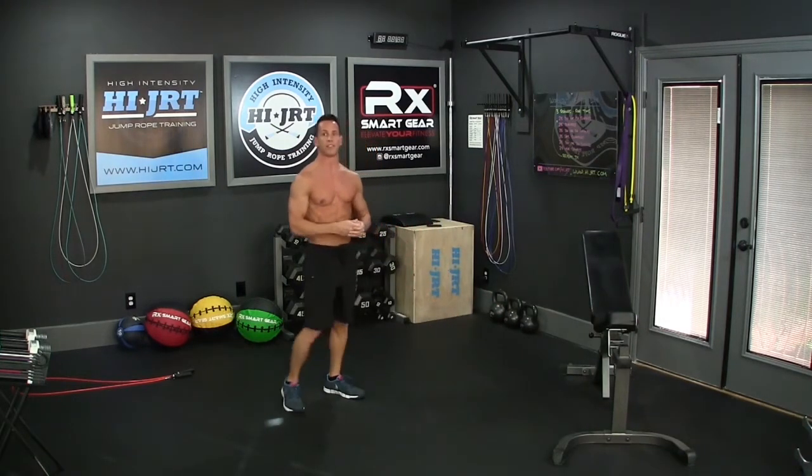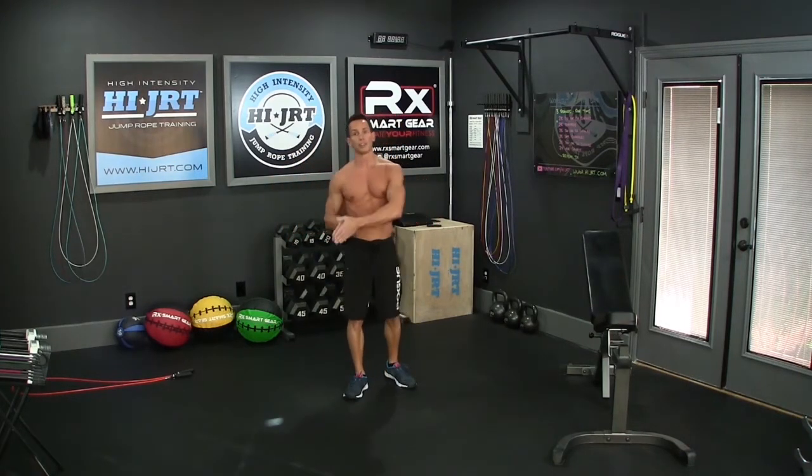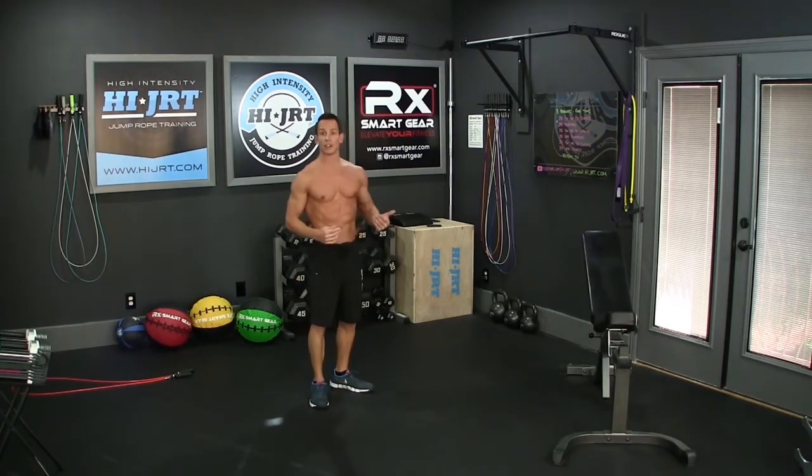Once you've completed 25 of those mountain climbers, move back over to the jump rope again for the 25 double unders or the 50 singles. Then we're going to end the round with 25 air squats.